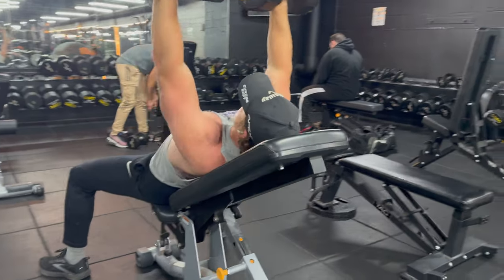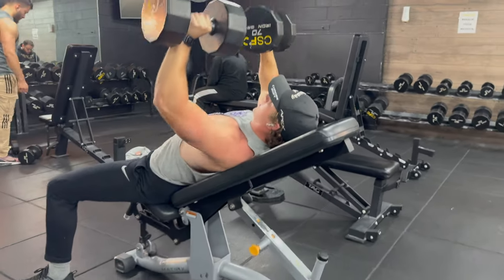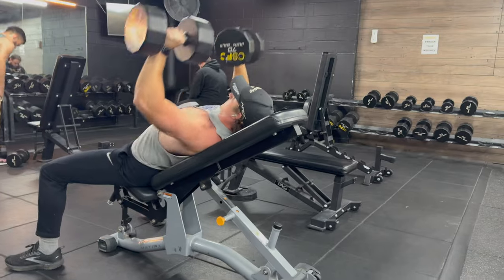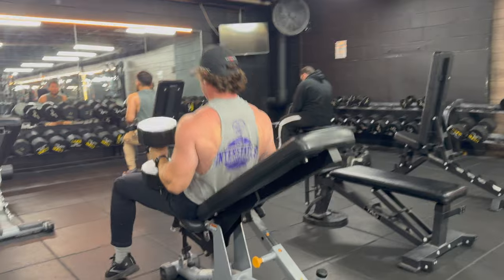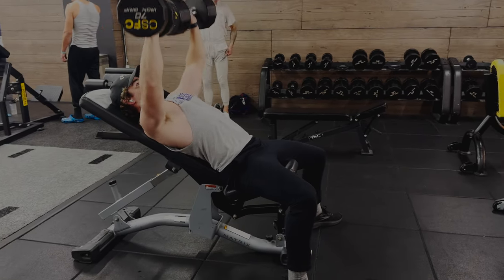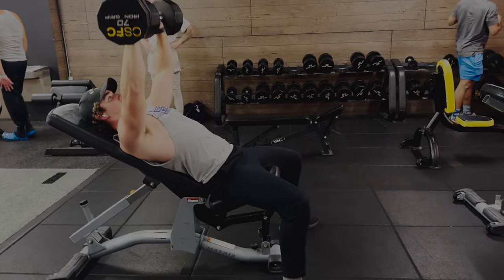I like to progressive overload, so if you don't know what that means — basically, you'll find a weight you can do for 10, add 5 to 10 pounds to it until you can only do 6 to 8 reps. You'll stay at that same weight until you can do it for 10, then repeat.